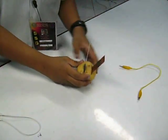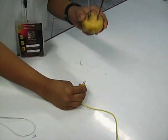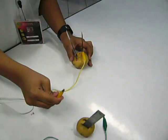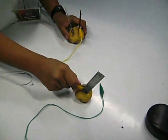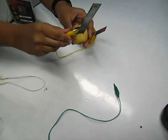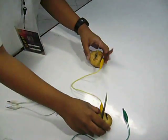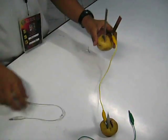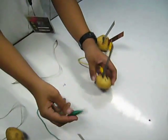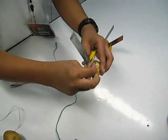Next, we have to attach the copper plate from one potato to the aluminum plate of another potato. We have to do this because of the alternating charges of positive and negative. Likewise, attach the negative pole, which is the aluminum, to the copper.